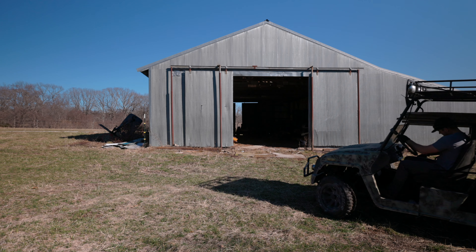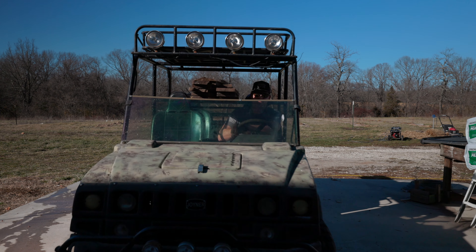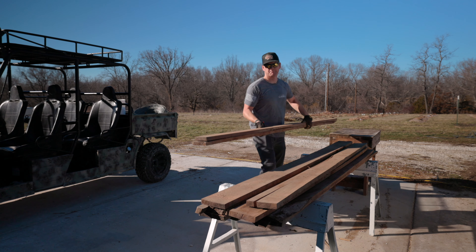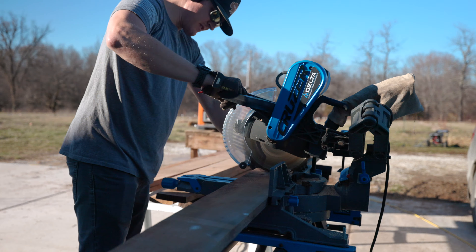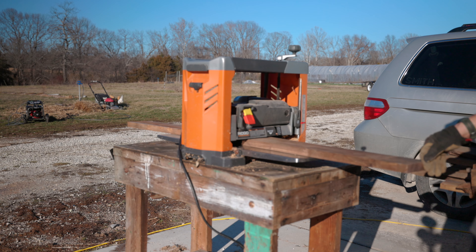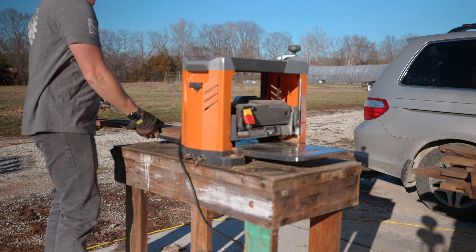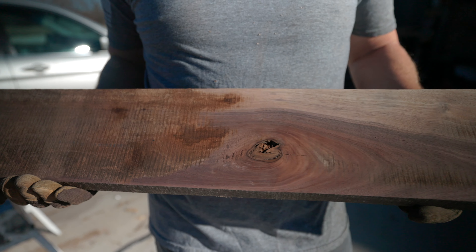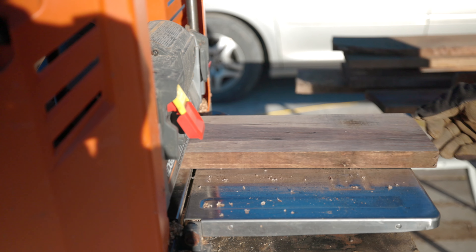A local sawmill had a pallet of walnut scraps that I was able to buy for around a dollar a board foot. Walnut is typically eight to ten times that much, so when I saw this deal I jumped on it really quick. Here I'm unloading the wood and cutting it down to a more workable size so that I can start planing it. When you get wood straight from the sawmill it comes in rough cut or rough sawn condition, so I take every one of these planks and run them through the planer a few times to get that rough sawn look off, and what's left is a smooth furniture grade finish.